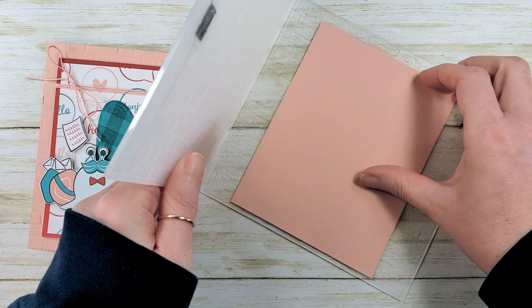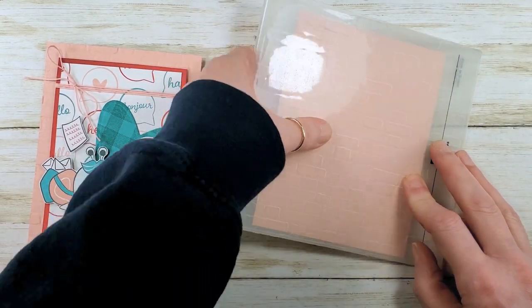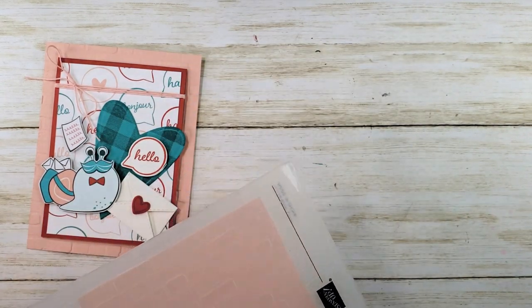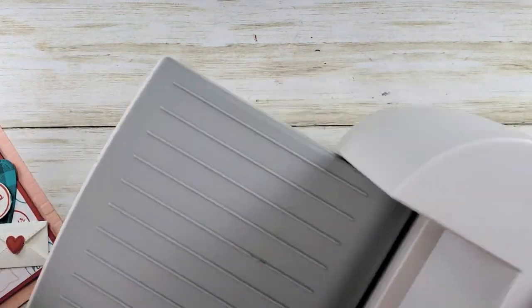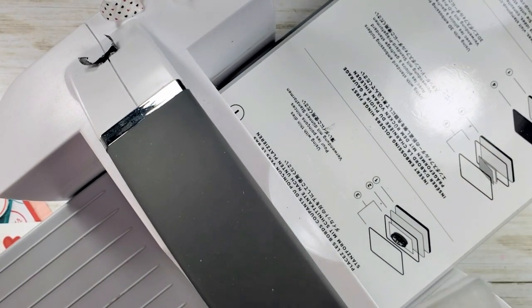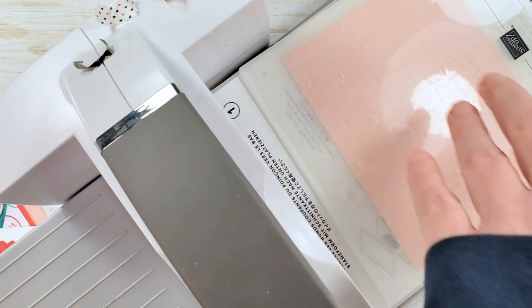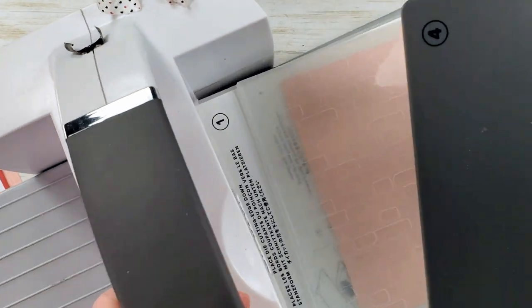Making sure it doesn't go uphill or downhill. Pop it in my Stampin' Cut and Emboss Machine — I've got number one here, then my folder, and then number four. That's how you'll do these 3D folders.